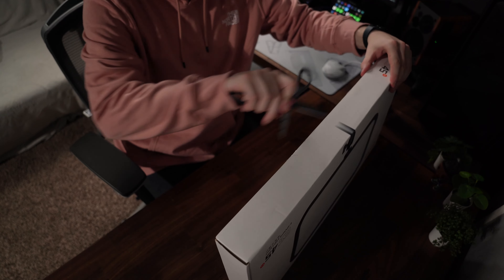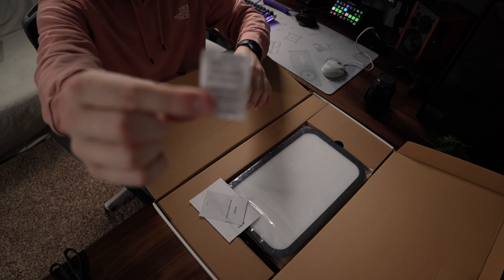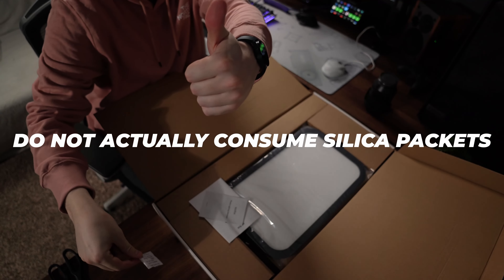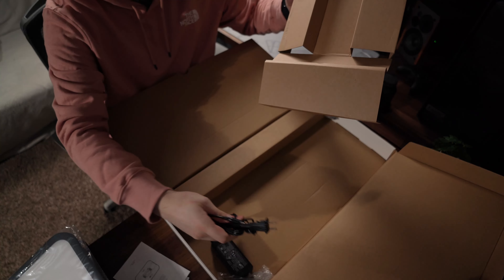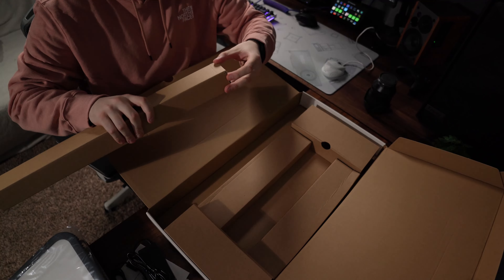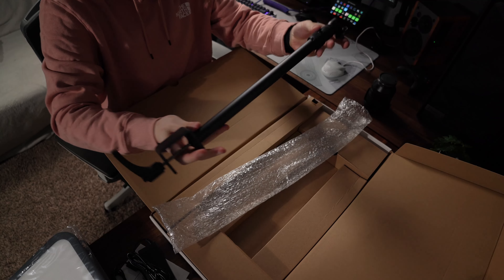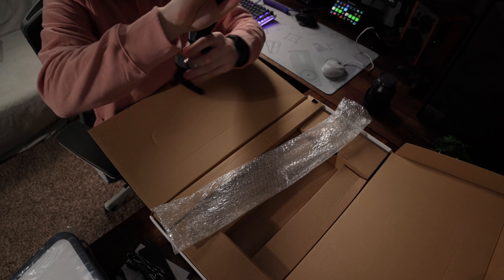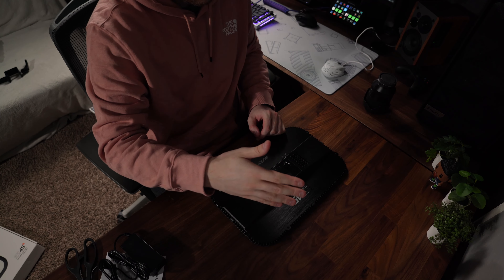Inside the box you'll find just a couple items. Godox includes a little treat, warranty info, and a user manual translated from Chinese to English — so good luck with that. There's a light panel, a power adapter, and a mounting pole that telescopes out for height adjustment. It's a C-clamp on one end and a ball head on the other — functional but basic. The controller is built into the back and charges via USB-C.